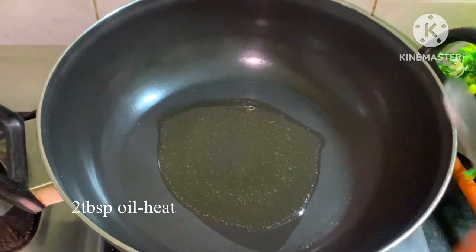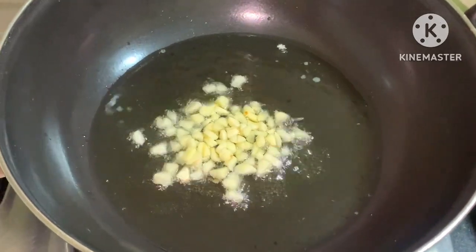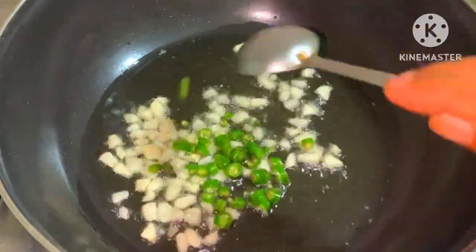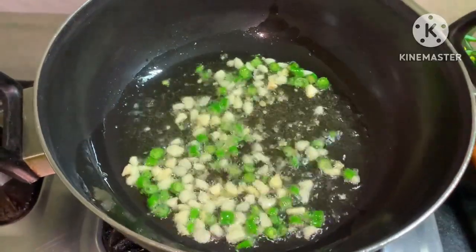I put the pan in a pan. This will be a teaspoon of salt. You can mix it together. Now we have to mix the vegetables with some salt.